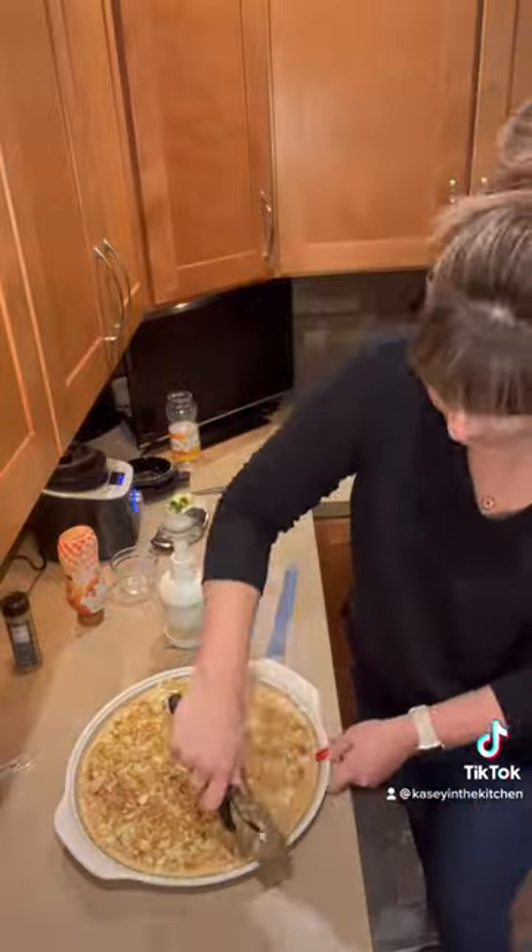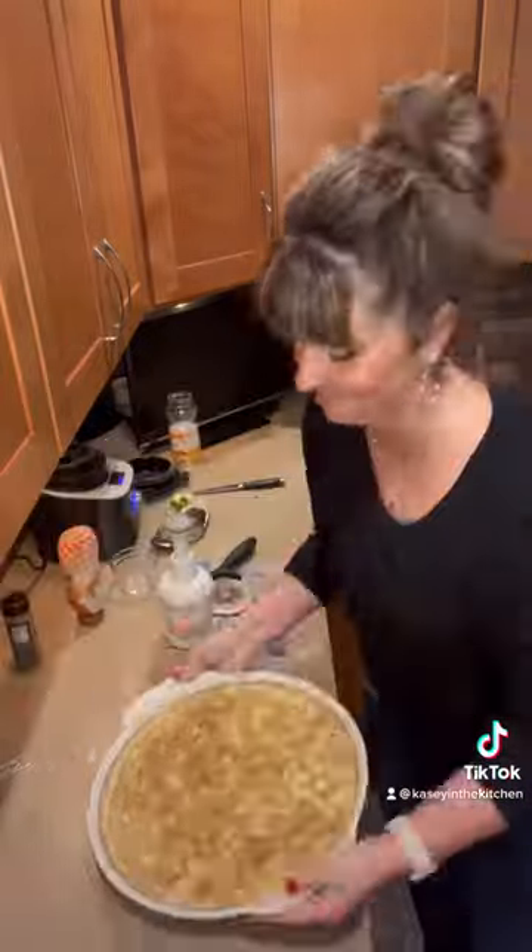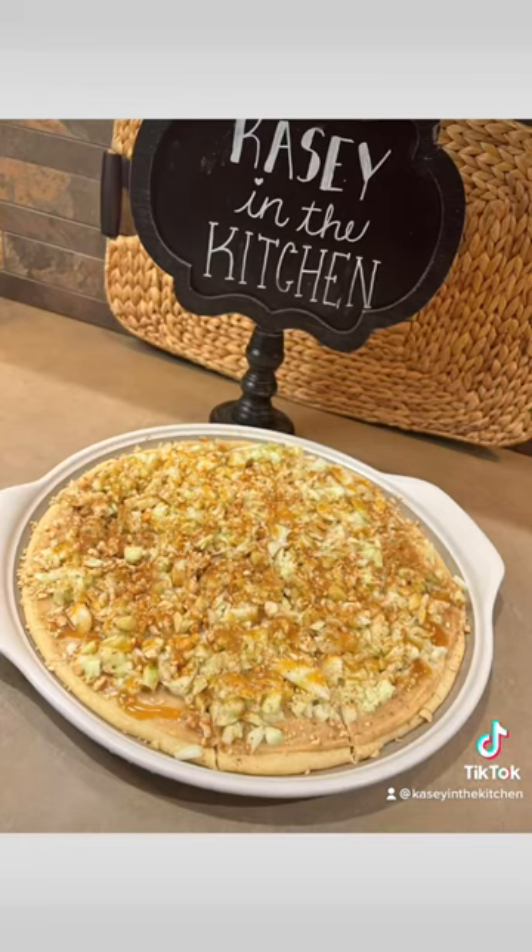I'm slicing this up with our pizza and crust cutter — don't forget to get those edges. Enjoy! Make sure to follow me for more easy recipes.